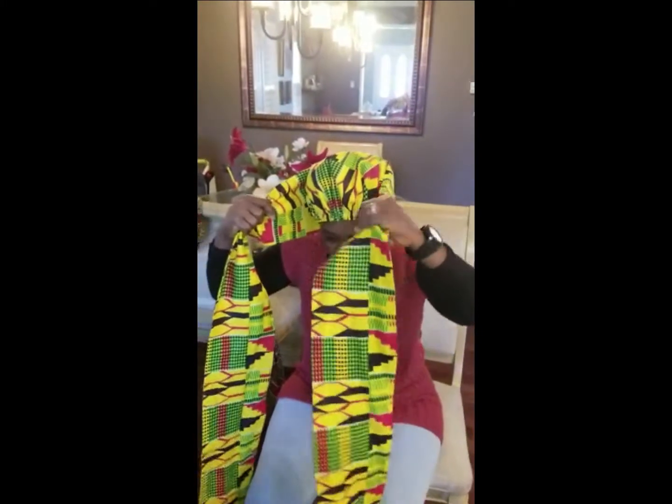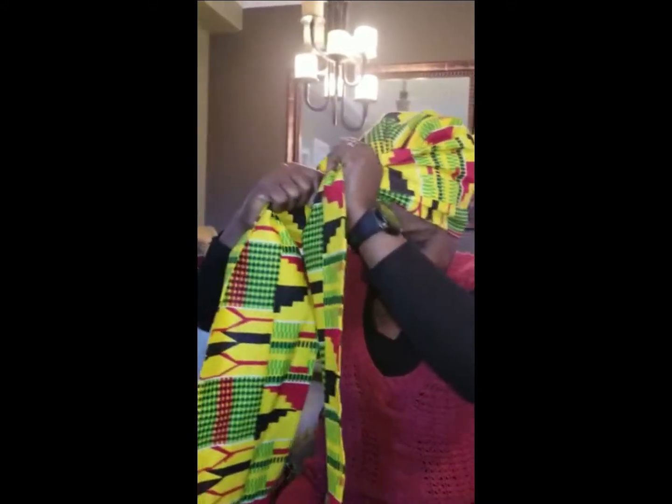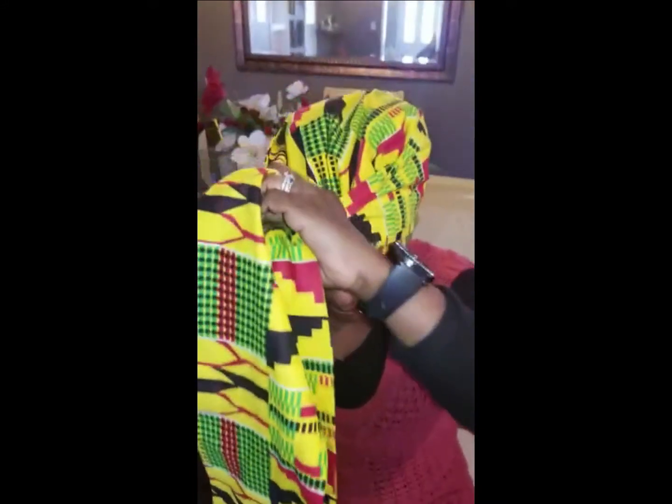I usually do the tie with a five-inch, but someone asked me for a six-inch, so this is why I'm doing it with a six-inch tie.